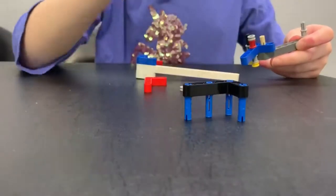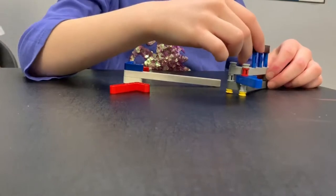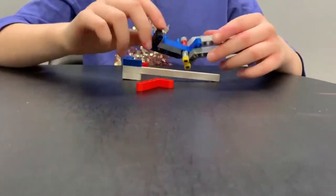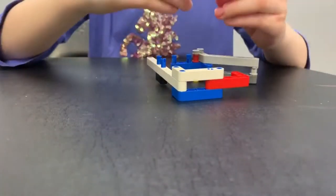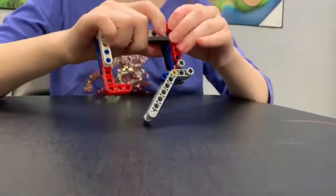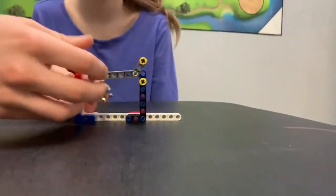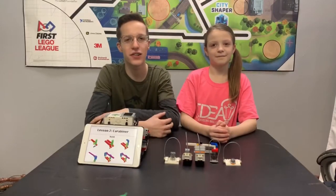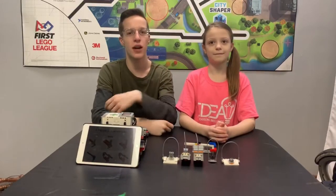And we're going to be demonstrating what you can use it for. And so now let's get started. I would like to give a shout out to FLL Tutorials for making a website where you can find instructions on how to build attachments. We'll have a link down below at the end of the video.